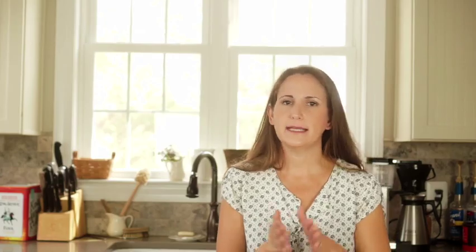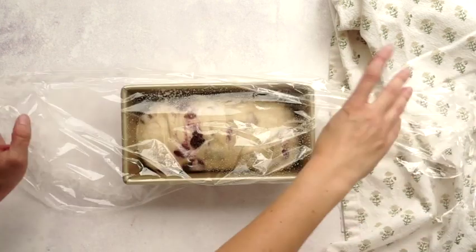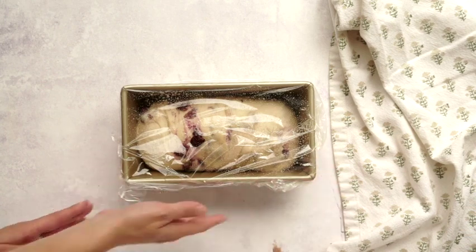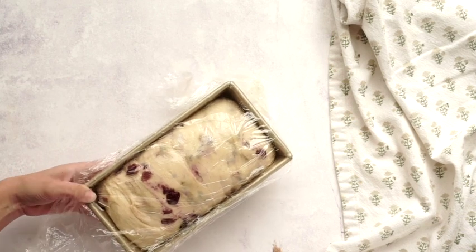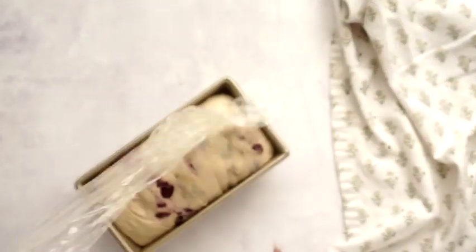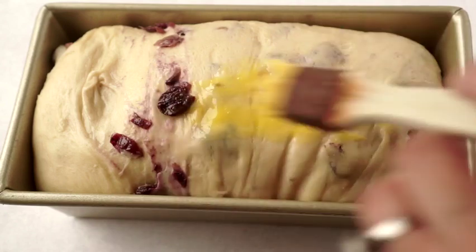At this point the loaf has to rise a second time. Cover it with greased plastic wrap and put it either in a warm place — about three hours on the counter, or six to eight hours at room temperature — or put it in the fridge and come back to it in the morning. What we're looking for at this next stage is for the loaf to be one inch over the top of the pan; that's how you know it has risen enough for a good texture. Once it's there, go ahead and preheat your oven to 350°F and brush the top with a beaten egg wash.